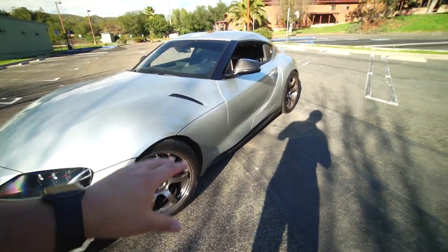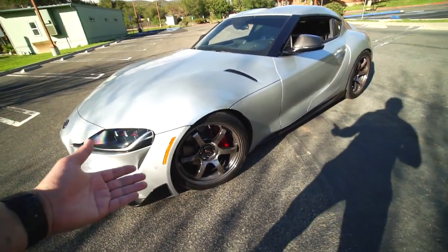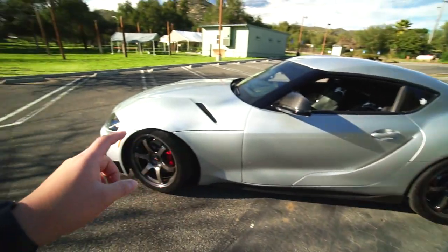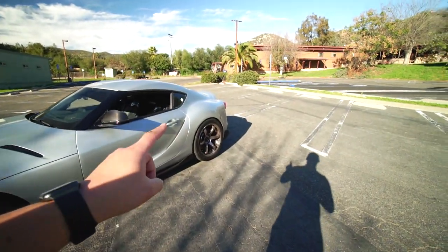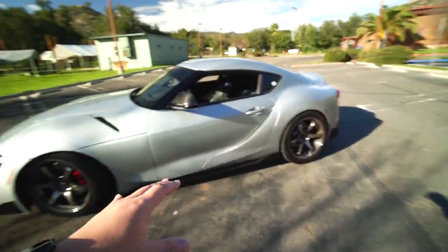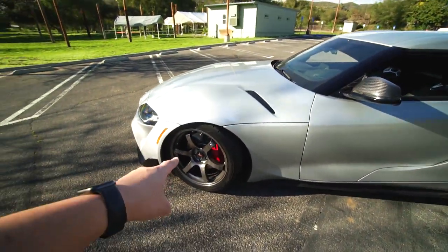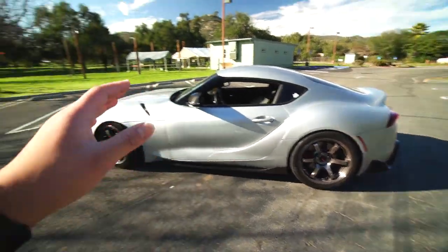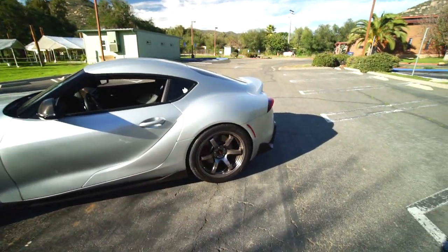First, I want to start with the mods that have been done on this car. We put on some new wheels — we don't have the stock wheels anymore. We have the 57DRs in the RBC color, which is a raised black coating. They have a nice diamond black polish and look really good. The fitment is pretty solid: I believe the front is a 19 by 9.5 plus 25 and the rear is a 19 by 10.5 plus 35. The tires are Nitto NT555 G2s all around — 275/35s up front and 305/35s in the rear.